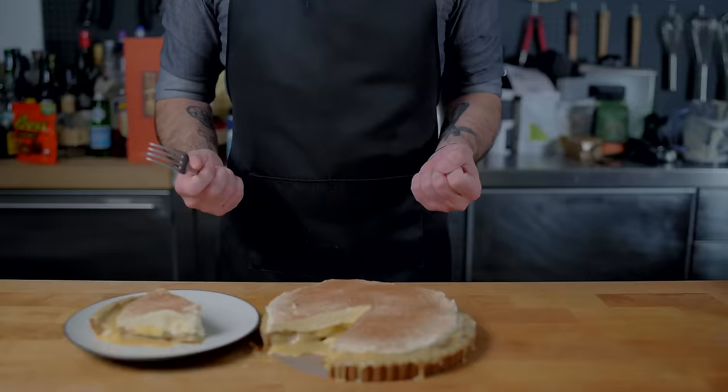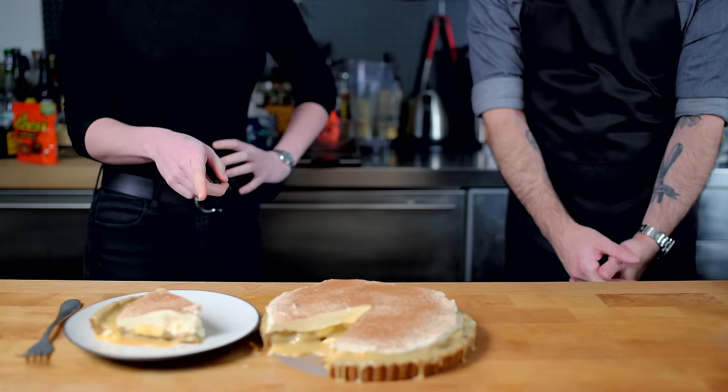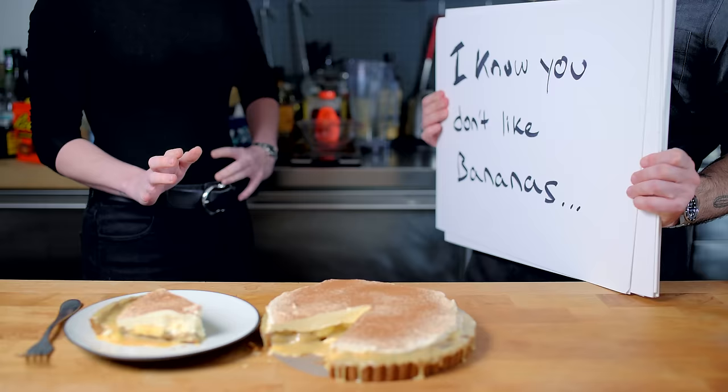In a second take, Jess again reacted to the pie looking great but questioned the bananas. She reaffirmed Love Actually as one of her favorites — sure, it's a classic — and once more called out that I cried watching it and that I'd mentioned having a crush on Colin Firth. Bye-bye.